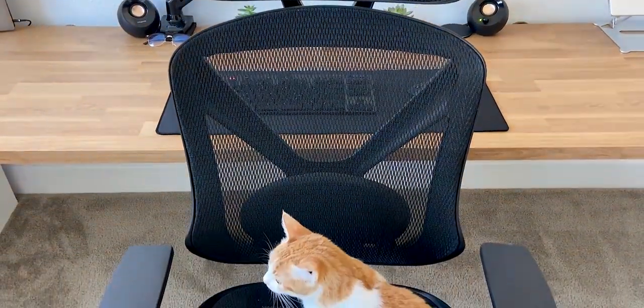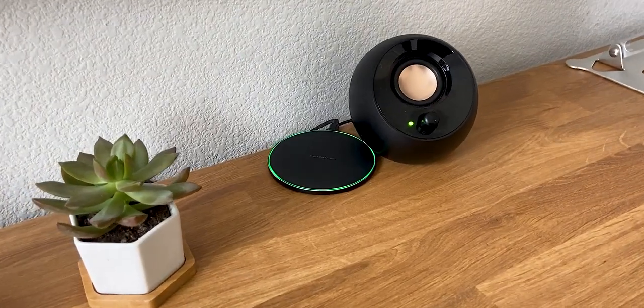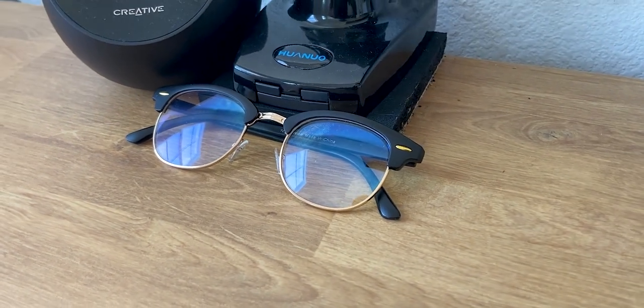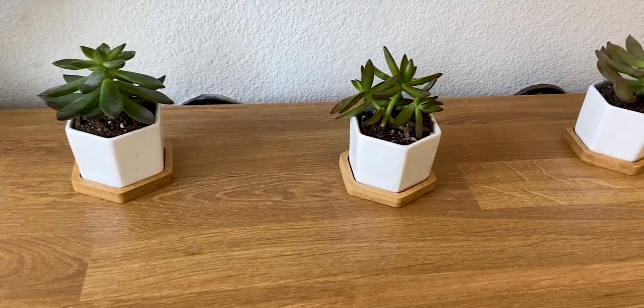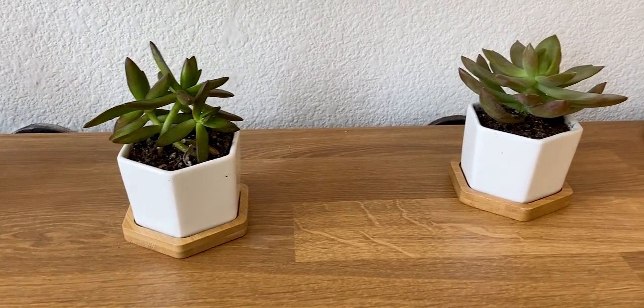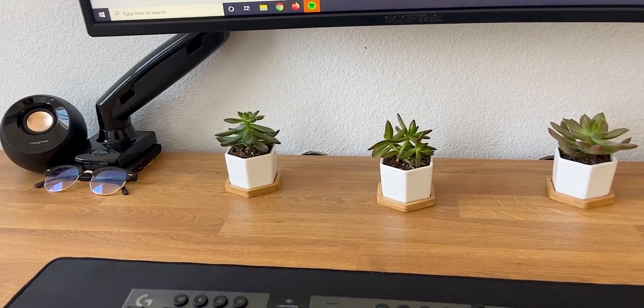There are also a few other gadgets on my desktop. I keep a wireless charger next to my speaker and reflective blue light glasses to prevent eye strain when I'm working in the evenings, as well as three small succulents to add some freshness and nature. The succulent pots have a base that matches very well with the oak countertop and together adds a lot of simplistic beauty to the desk.